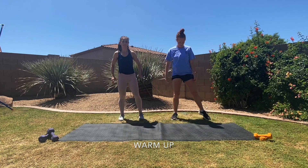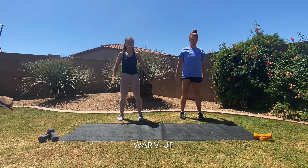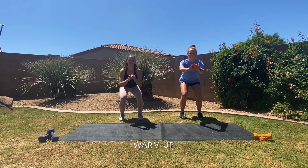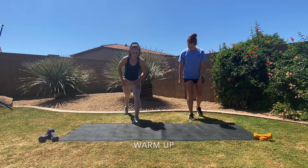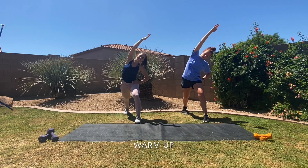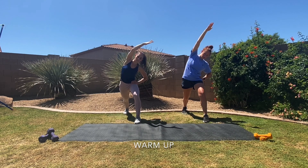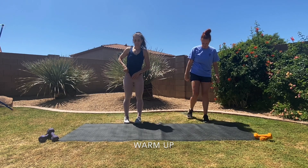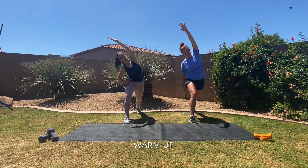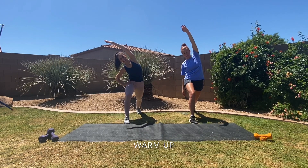Now we're going to squat four times, just going nice and slow — down and up. You're bending at the hip. Now we're going to take this side of your leg back. Draw that arm up towards the sky and lean over to the side. Super important to stretch — we want to make sure we warm up those muscles nice and properly, just preparing them for movement.